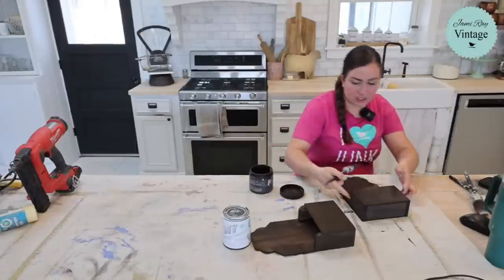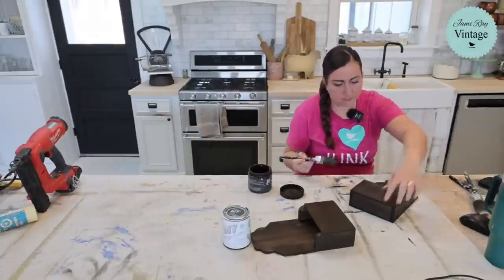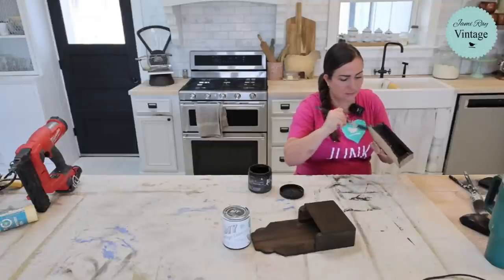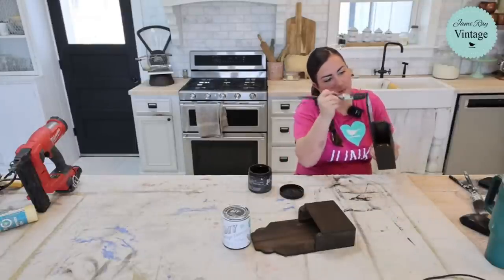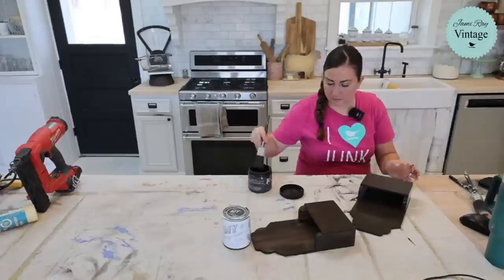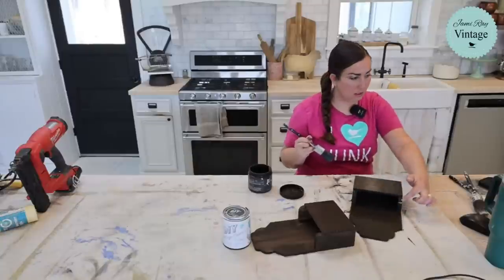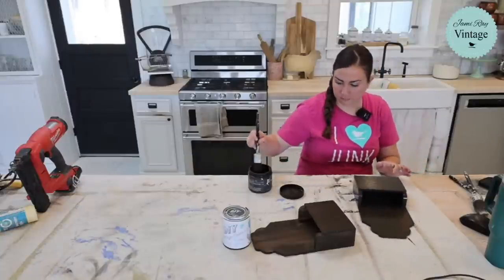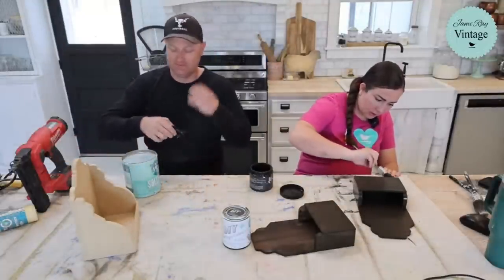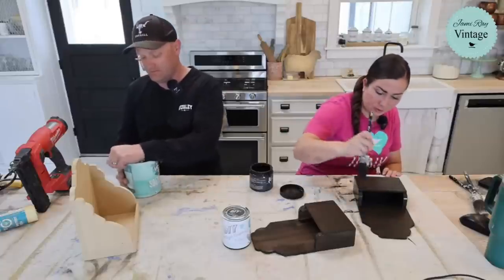Once you get this MDF sealed up, it doesn't take as many coats for the next paint finishes. Now it's a little bit darker. We had to go fill up the salt wash too — we were out. We have a five-gallon bucket. We refill our own because we're retailers, so we can get five gallons at a time.